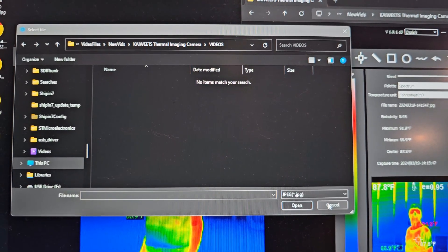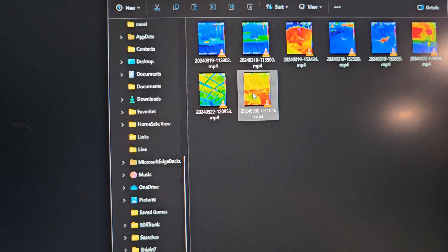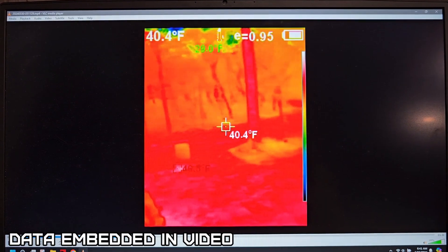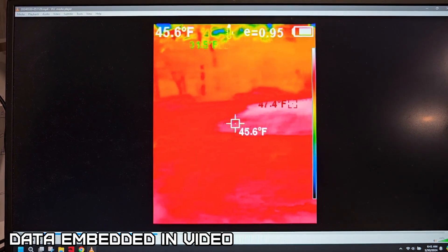It looks like the videos don't work in this program, just images. Let's see if the data transferred to the videos already. Here's some of the videos I took. It's nice that it transferred all the data with the video. So I'll put up a few videos and photos that I took.